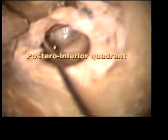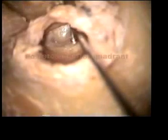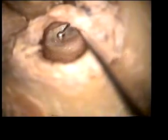Exercise number one: grommet or ventilation tube insertion. First of all, we should identify the landmarks. The tympanic membrane can be divided into four quadrants: antero-inferior, posterior anterior superior, and posterior superior.